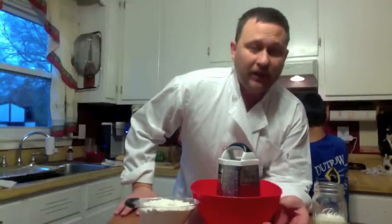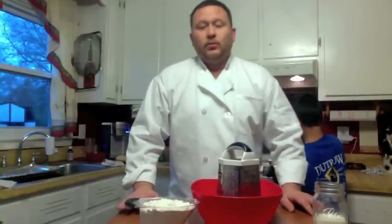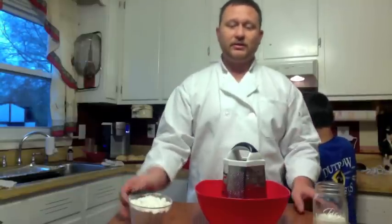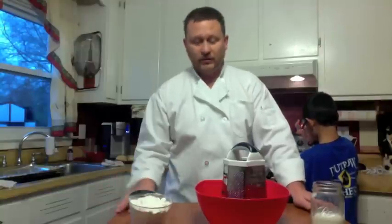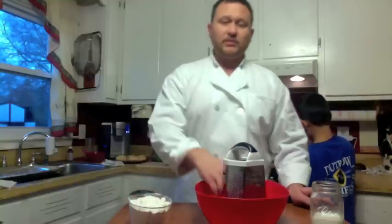We're also going to be doing an omelet that's going to have rosemary, bell pepper, and onions inside. Let's go ahead and get started now with the ingredients that go with your biscuits and gravy. You're going to have two cups of self-rising flour. You're going to have three quarters cup of buttermilk or milk. You're going to have butter — and butter makes everything better.